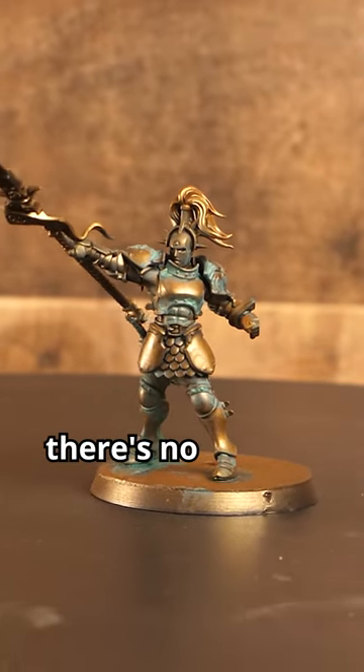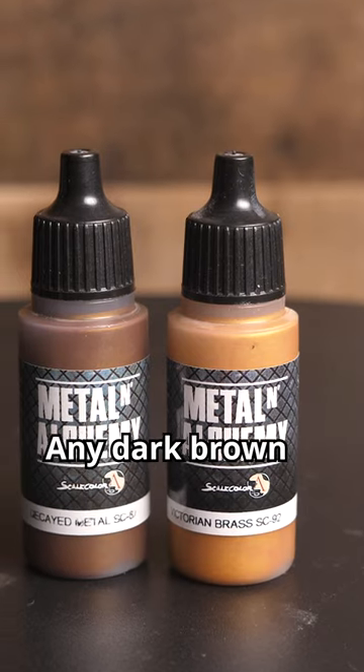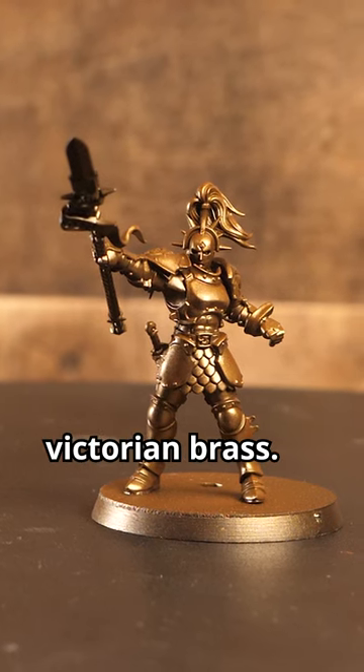If you're looking to spice up your brassy metallics, there's no better way than adding a bit of verdigris. Let's start with a base coat of Decayed Metal by Scale Color — any dark brown metallic will work though. Optionally, we can highlight with a lighter brass color; in this case, I used Victorian Brass.